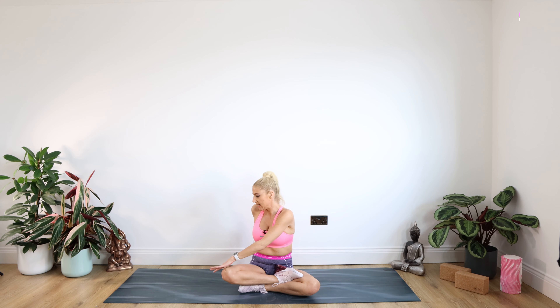Going all the way around to the other side — left hand on right thigh, right hand to the floor behind you. Really squeezing around to look over that right shoulder for 10. Back to center.